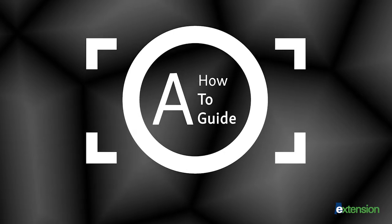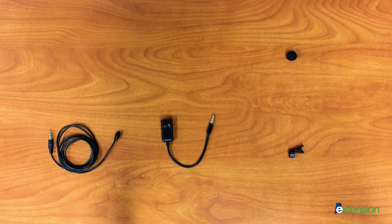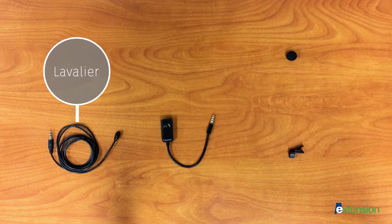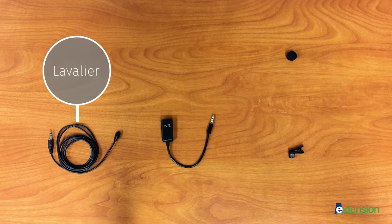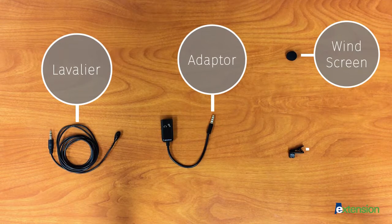A how-to guide on setting up your lavalier microphone. You will need a lavalier microphone with an eighth-inch mini plug, a tablet or smartphone adapter, a windscreen, and a tie clip.